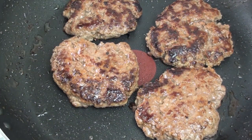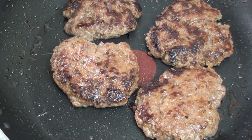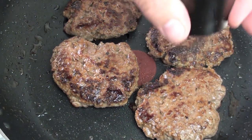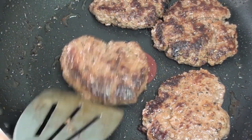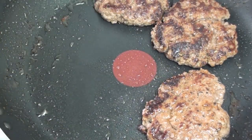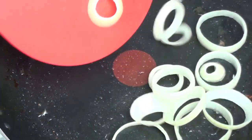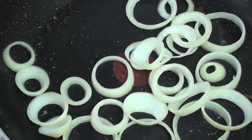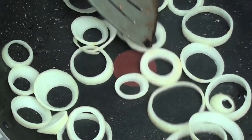Once your patties are cooked just how you like it, we are going to season them with just some salt and some pepper. Then we are going to take these off and place them onto a plate. Then we are going to put in our onion rings and stir fry these just until the onion rings have softened up a little bit.